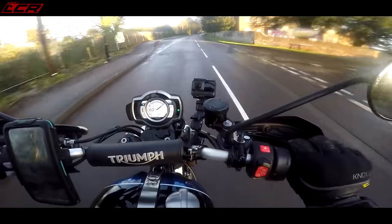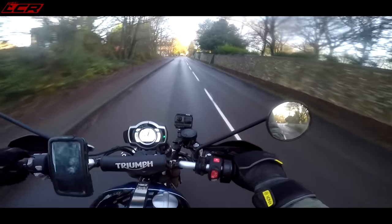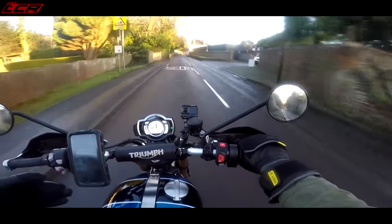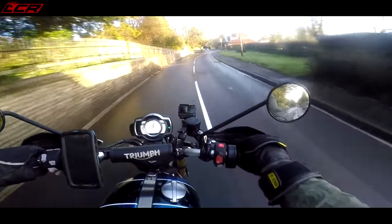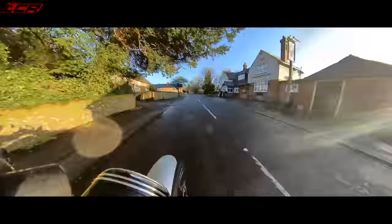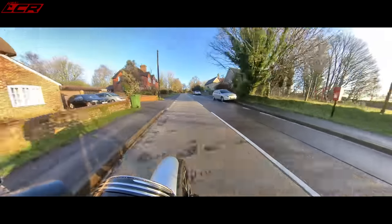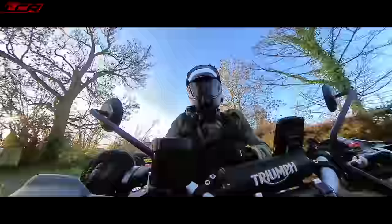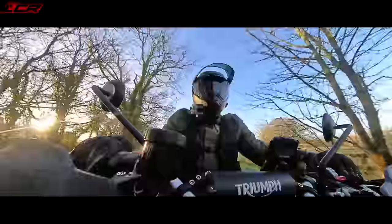It's got some grunt! This is a 1200cc parallel twin with a 270-degree crank — a big bang crank, if you like. It's 89 horsepower and 110 Newton metres of torque. It's slightly down on power compared to the Speed Twin, even though it's the same engine, because this has been tuned for more torque lower down the rev range. Maximum torque is at 4,000 revs versus 5,000 revs on the Speed Twin — so a little less power, but the torque is lower down to give you more grunt. For a scrambler-style bike, that's exactly what you want.